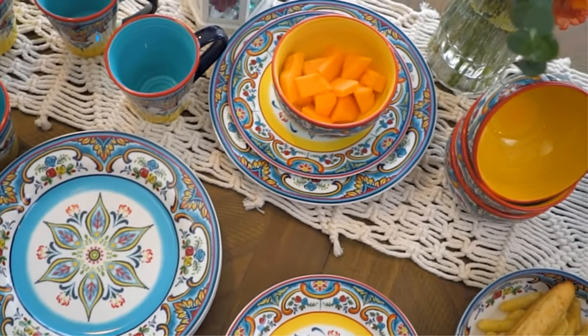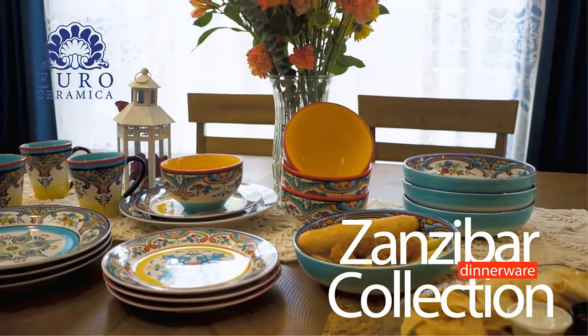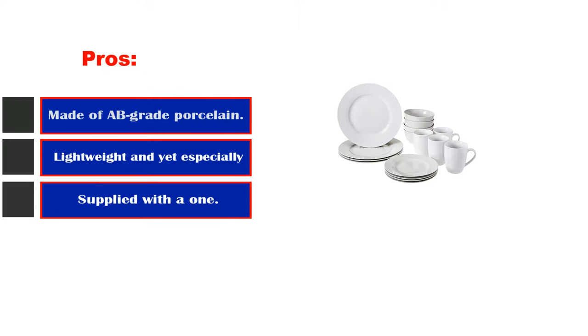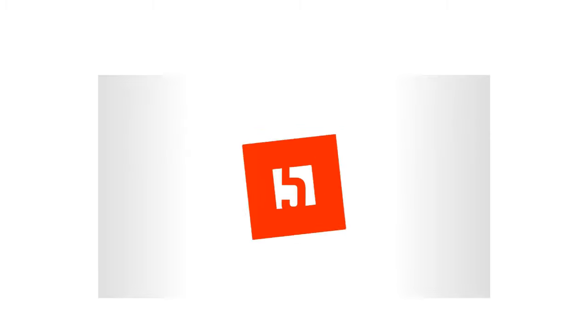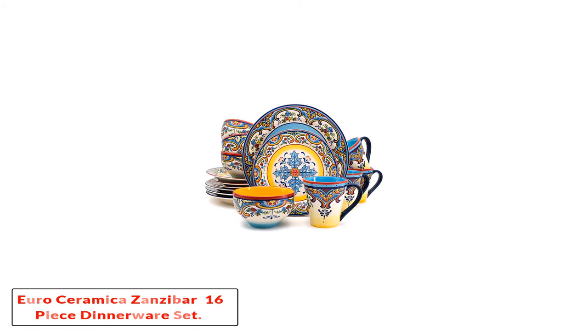As the name suggests, Amazon Basics is not a top-of-the-range product, but this stylish dinnerware set will not break the bank. It is a good filler to turn to on occasions when you need a few extra place settings. Pros: made of upgraded porcelain, lightweight yet especially durable, supplied with a one-year warranty. Cons: tends to be wobbly when stacked.